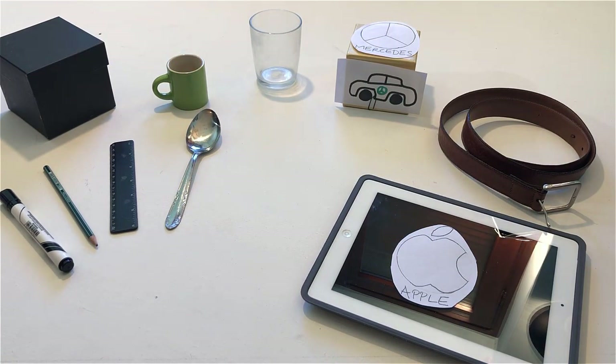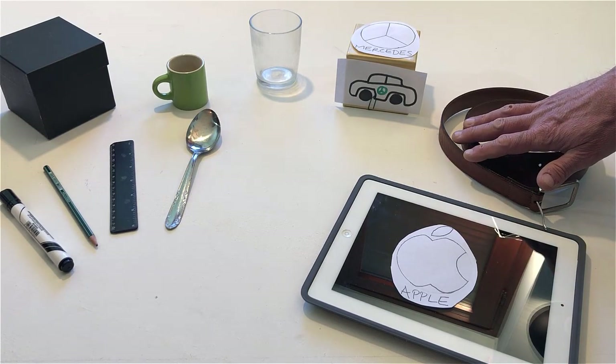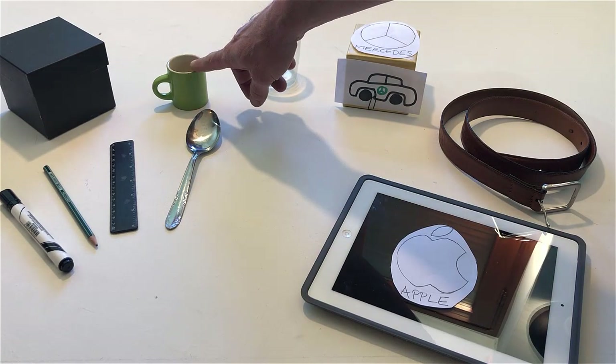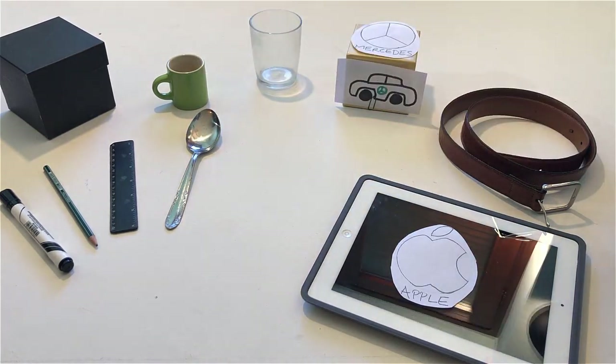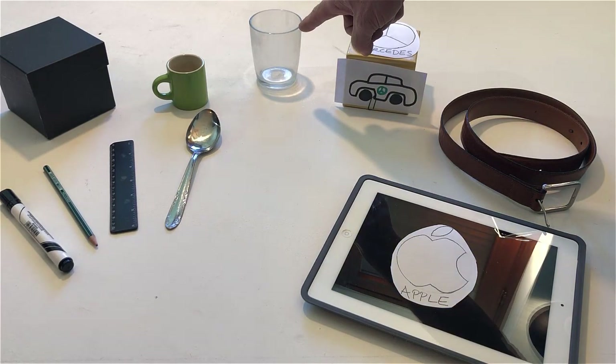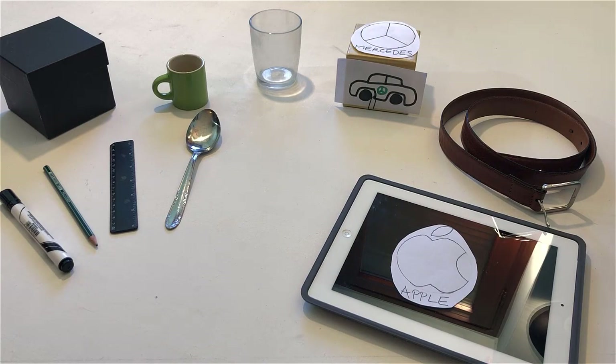Touch the belt. Touch the cup. Point to the glass. Put the spoon in the glass.